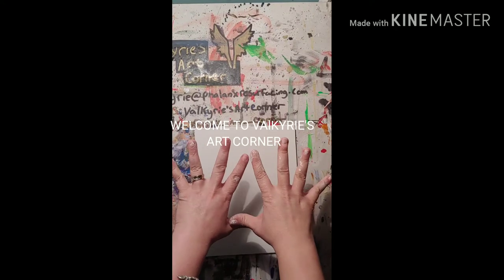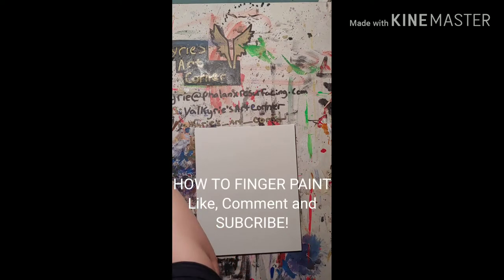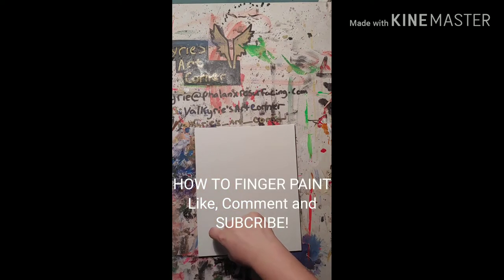Welcome back to Valkyrie's Art Corner. Today we're doing something a little bit different. I got a new editing program. So this is going to be how to finger paint.